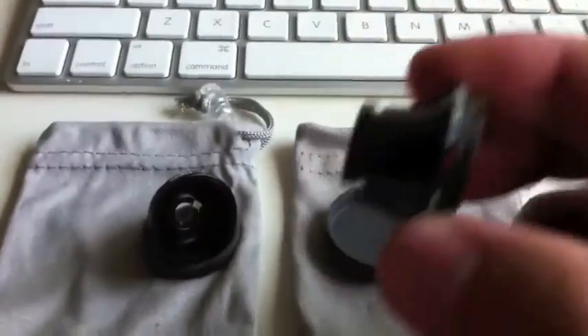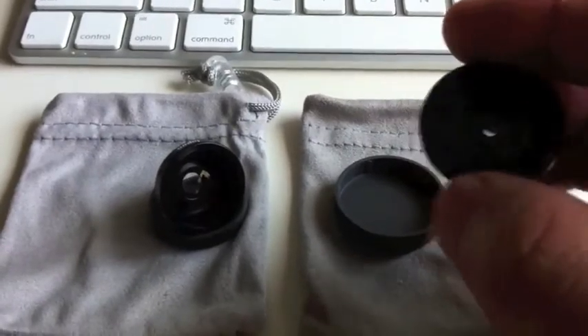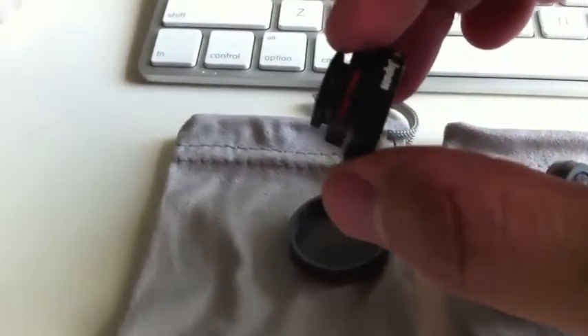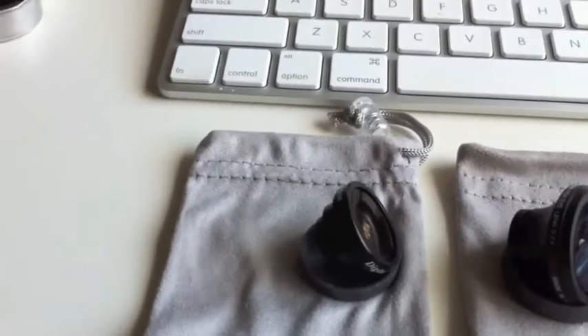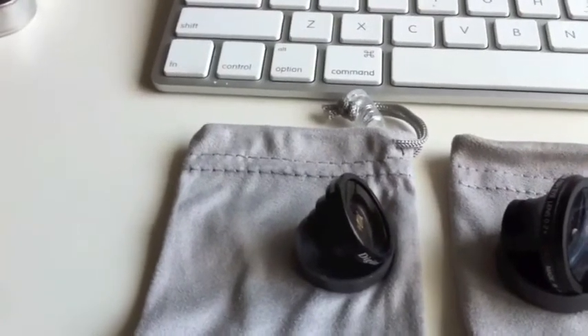It's definitely a good quality build — a little bit heavier, so great quality there. And then also the wide and macro lens, which is a little bit smaller, which is perfect for putting onto your iPhone 4. Basically these are going to replace your digital camera, giving you a couple more options as far as what angles you can get.